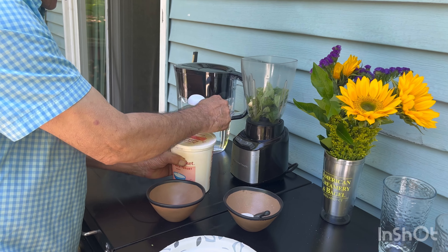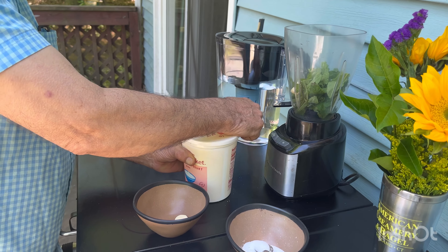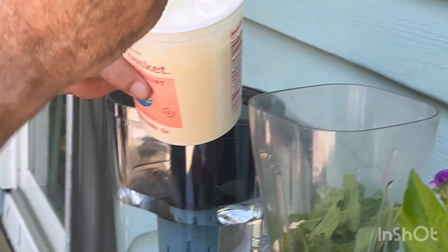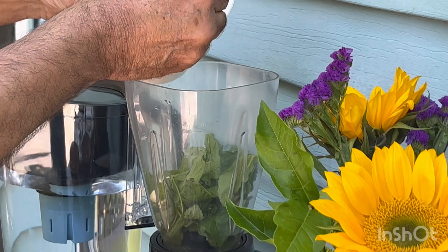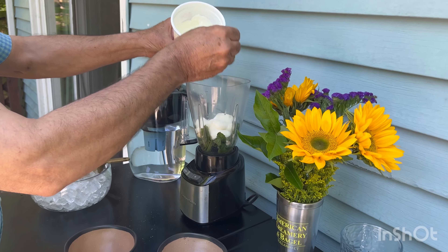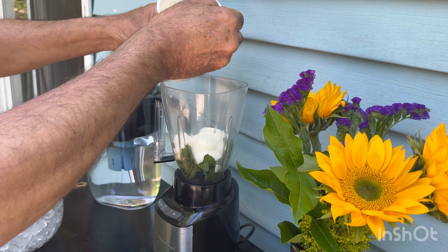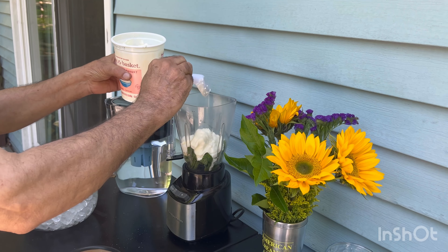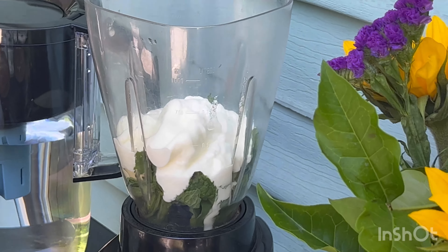It's a plain yogurt — I don't use flavored yogurt, I use plain yogurt. You can do one, two, three, and four scoops. So this is the way you start.